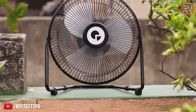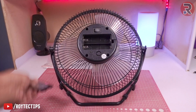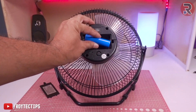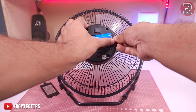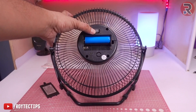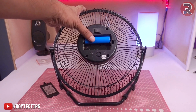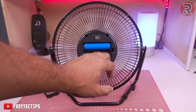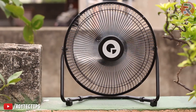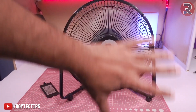Here I have a holder for placing a battery — you can place an 18650 battery like this. If you turn this on, switch one is on and switch two is high speed mode. As you can see, the fan is working. This fan has pretty good airflow.